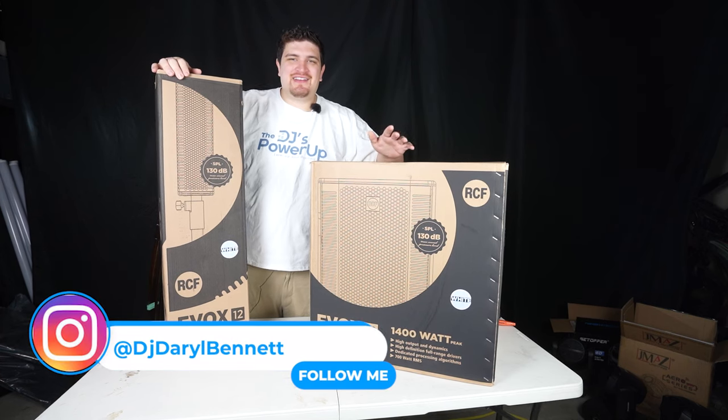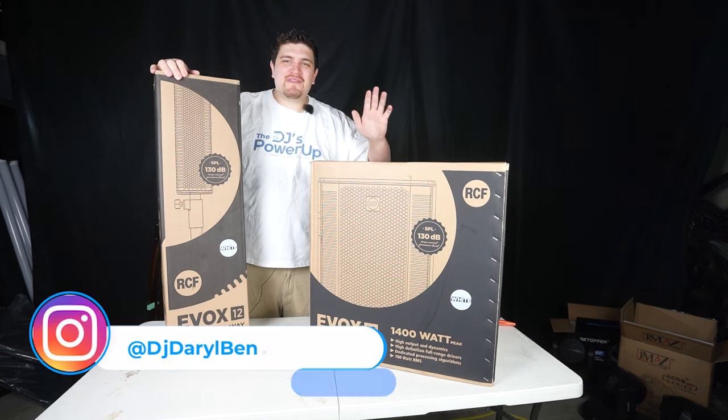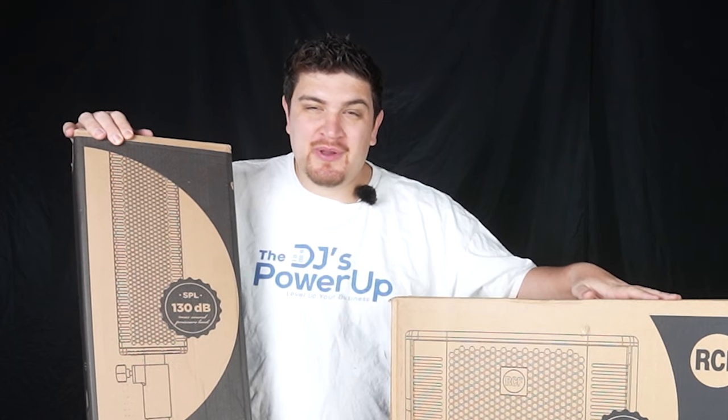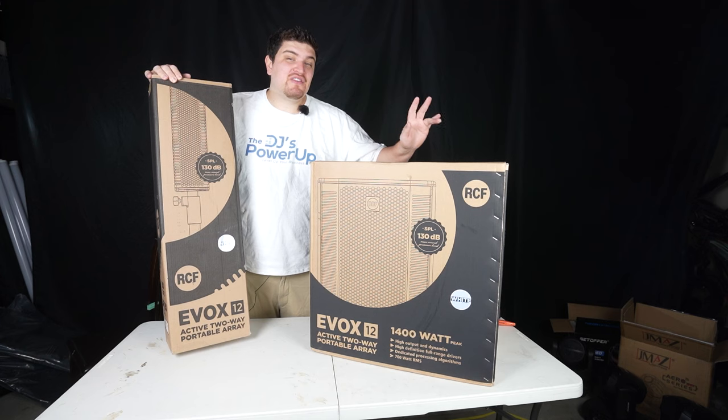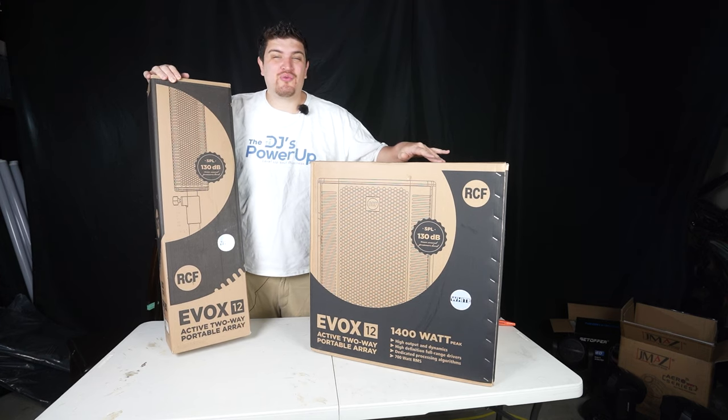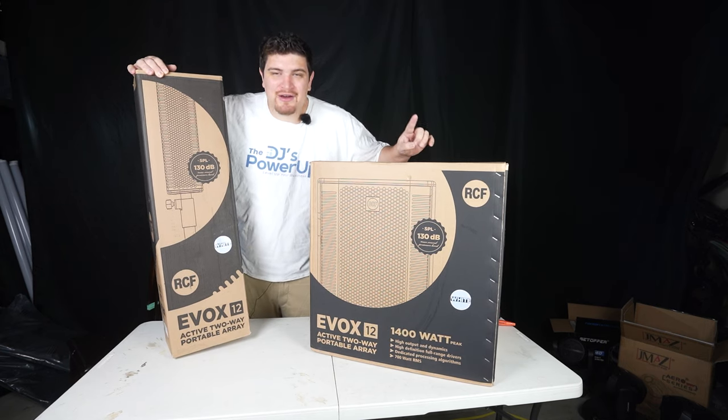Hey everybody, how's it going? Daryl here. Today I'll be unboxing, reviewing, and demoing the RCF EVOX 12. The speaker has been on the market for a while. I made another video where I said why I purchased this one over the MAUI 44G2 — I'll have a link in the description below where you can check that out.